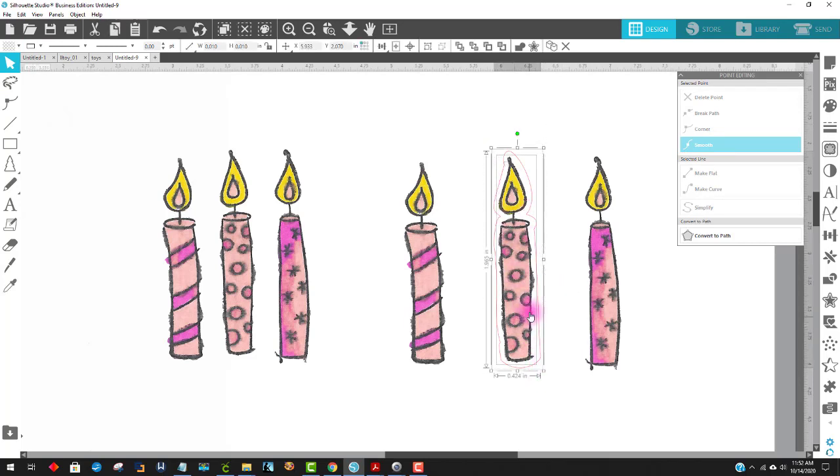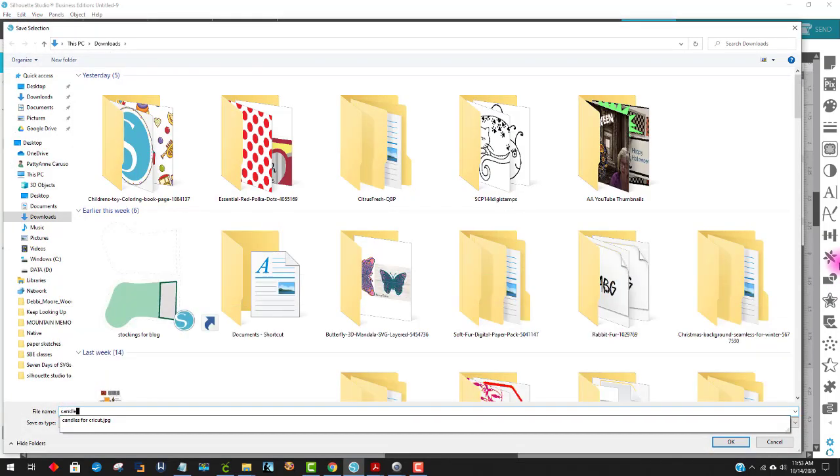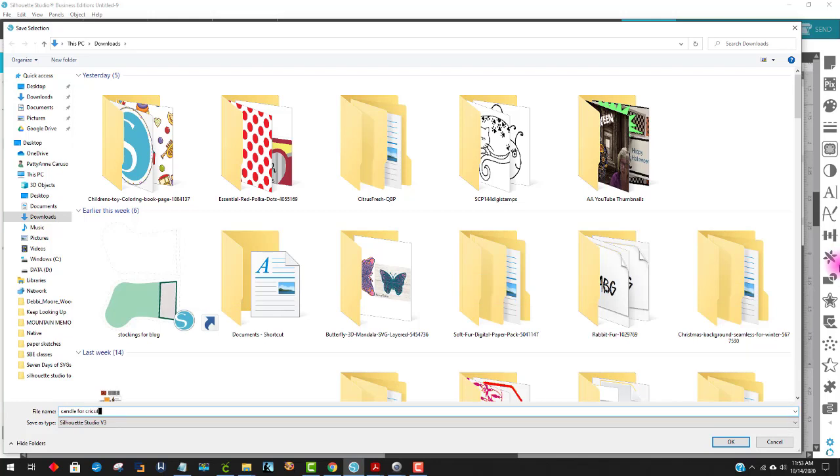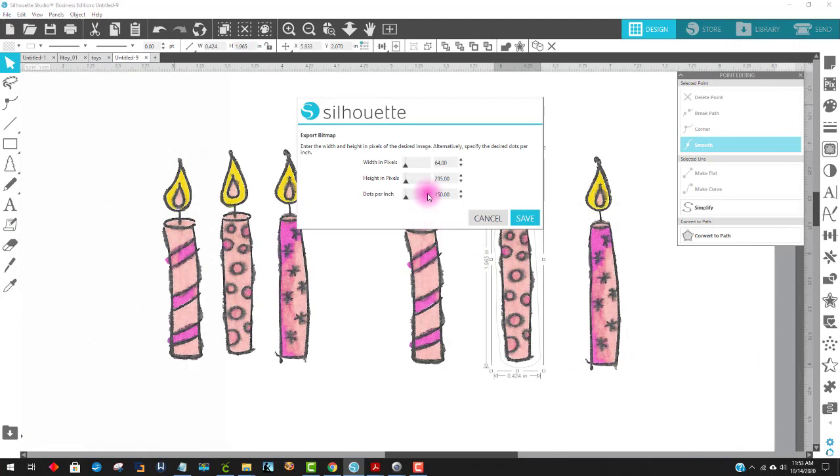If I'm going to use this for Cricut Design Space, what I personally do is click on the grouped item, come up here, and change the line color of the offset to a medium gray. It was red — and if it's red and you're using Silhouette, it will not print, but it will print over there in Cricut Design Space. So I like to make it a medium gray. Then I select this item, go File > Save Selection, save it to my hard drive, and name it Candle for Cricut. I always save them as JPEGs — PNGs don't seem to work for me.